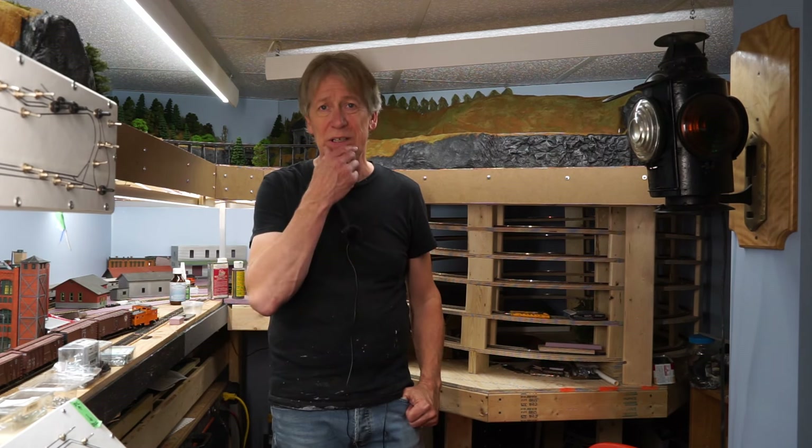Hi, I'm Rainer. I am back in my train room again. It's been a long time since I've recorded a video in here. If you want to see what I've been up to the last few months, have a look at my previous video. But anyway, I'm back here.